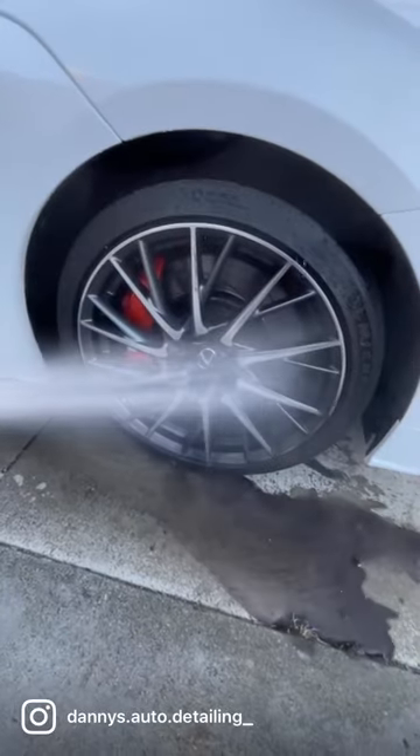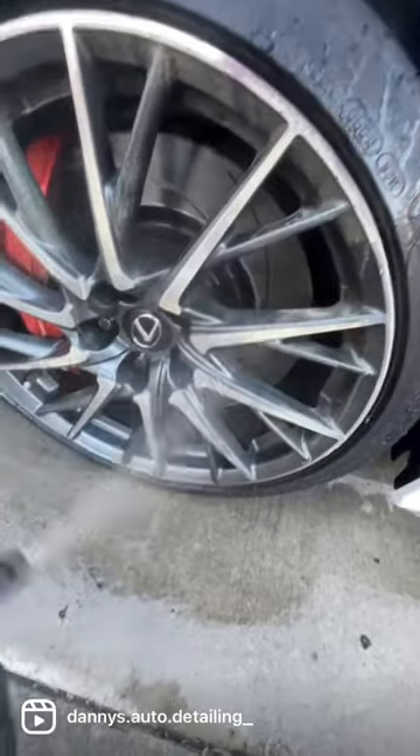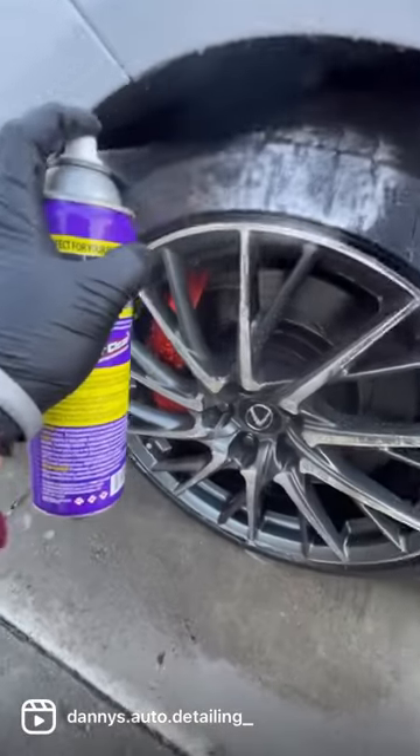Wheel and tire cleaning. First, you've got the rinse off. Then I'm using Dark Fury diluted 4 to 1 for the wheels. I like to let it sit.